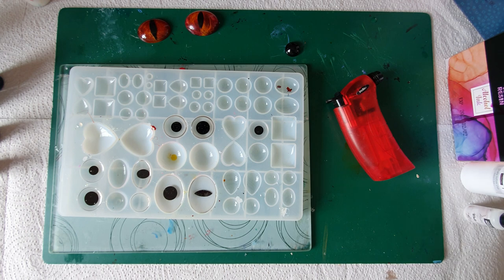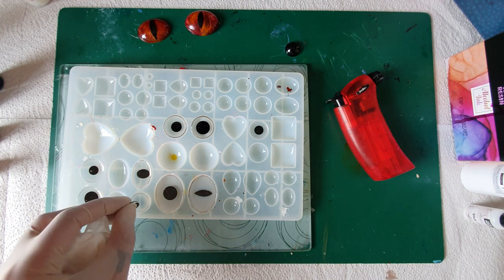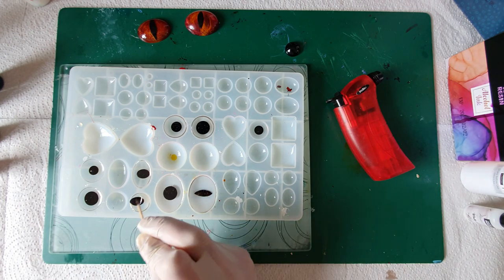Right, what have we got left? This one here — this one's probably too big, but I don't want to waste the resin.